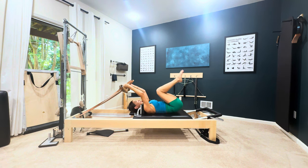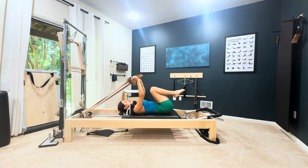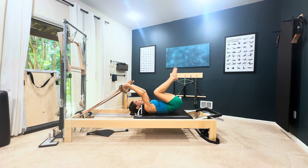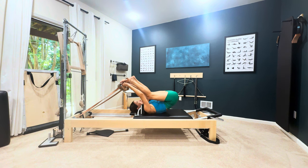Often what people want to do is pull with the arms, and it's just not the safest way to get in. The ideal way is to use those abdominals and place the feet in.